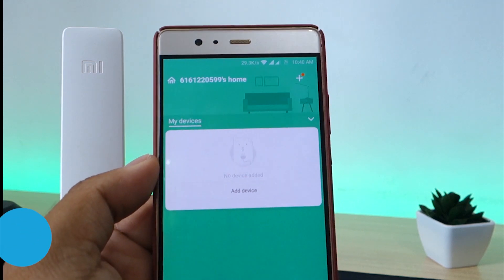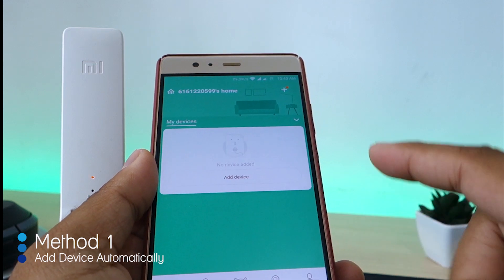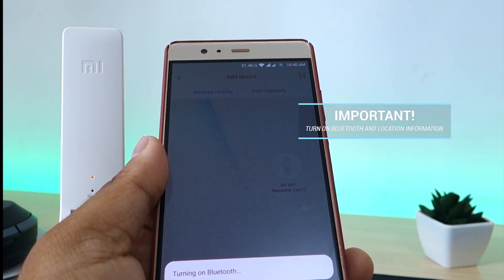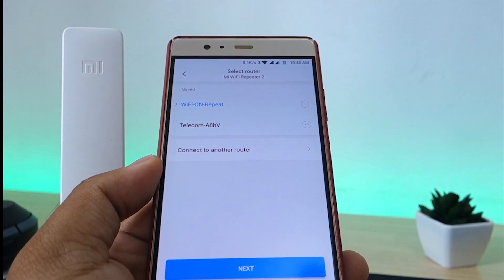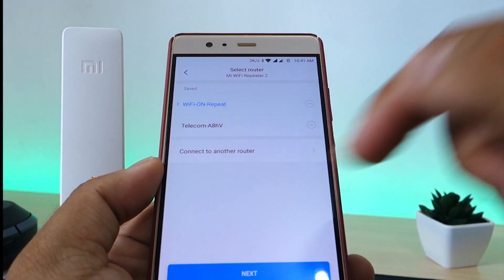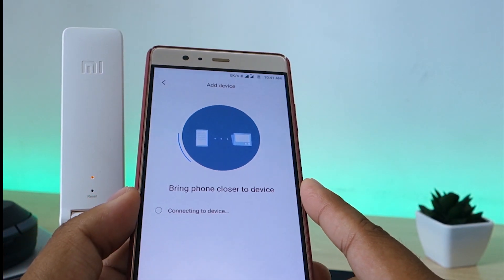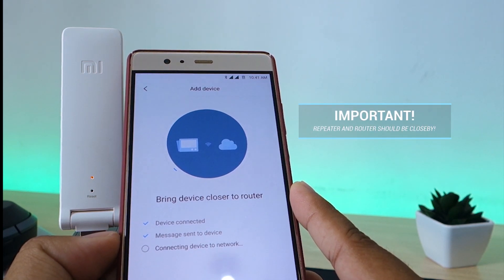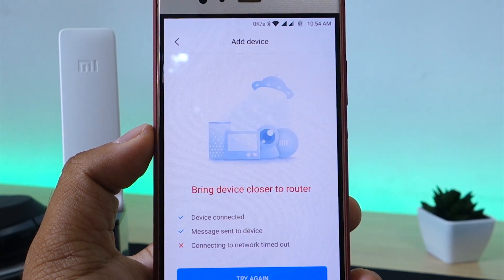Now once you have logged in there are two methods that may be used to configure the device. Firstly, click on Add Device. Turn on your Bluetooth and location information to avoid any conflicts in the application. Let the application scan for your device in the Devices Nearby tab. Once found, select your device and then select the router whose signal you want to boost. The application will now begin the handshake process between the repeater and the router. Note that your phone, your router, and the repeater should be close by to facilitate this connection. Wait until the handshake process is complete.